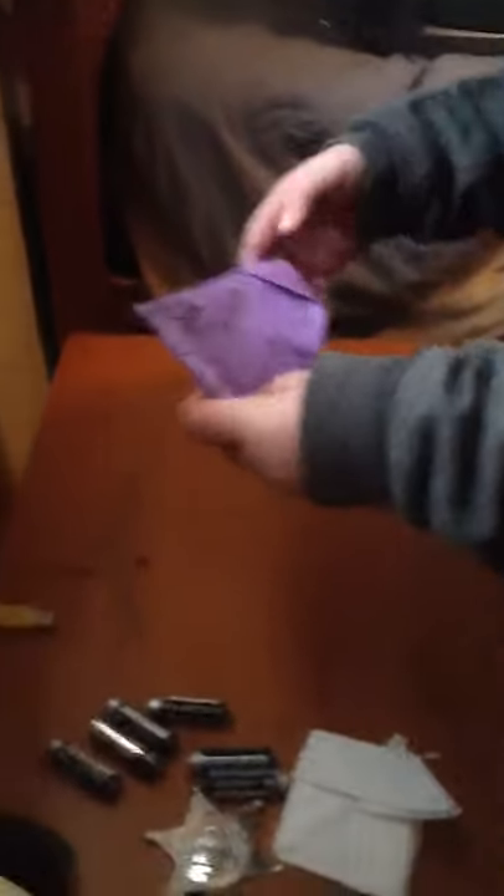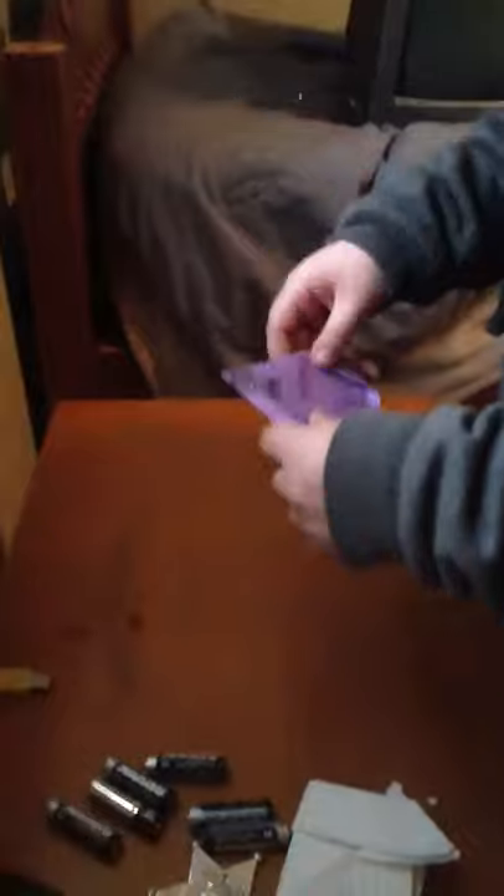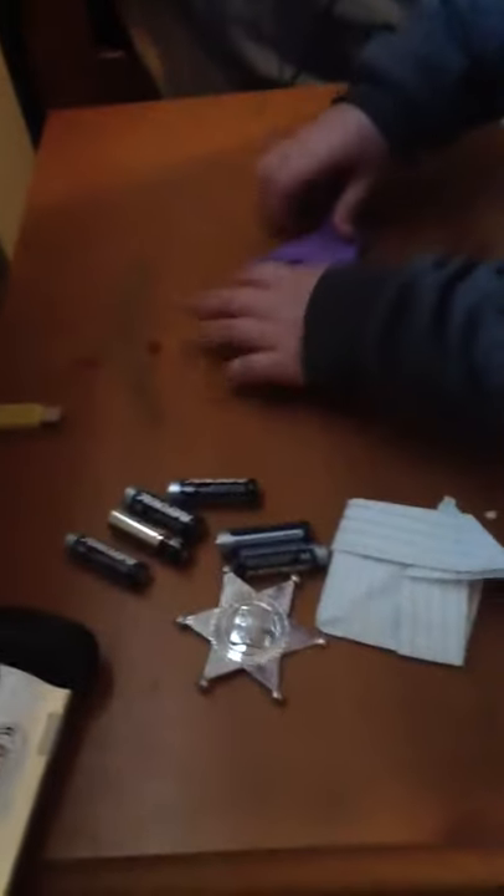Then you're going to fold on each side — one goes on each side. And then you're going to fold, then open it, and fold it to the other side. And then it's going to look like a Star Wars spaceship. Then you fold it like this and it makes a paper boat.